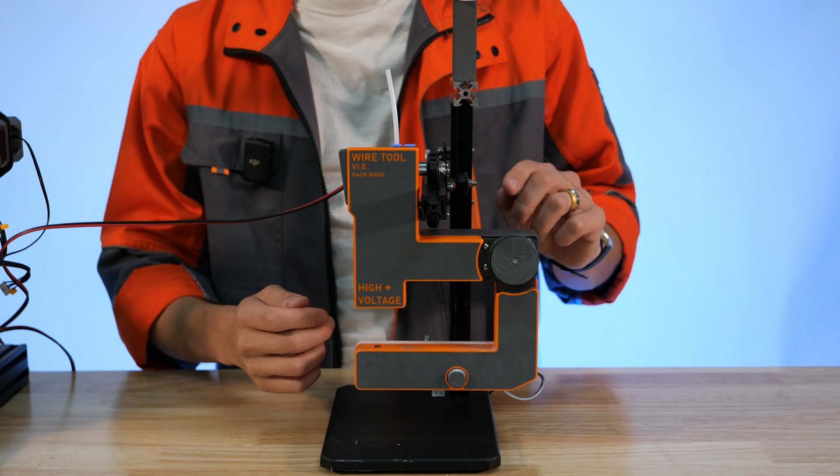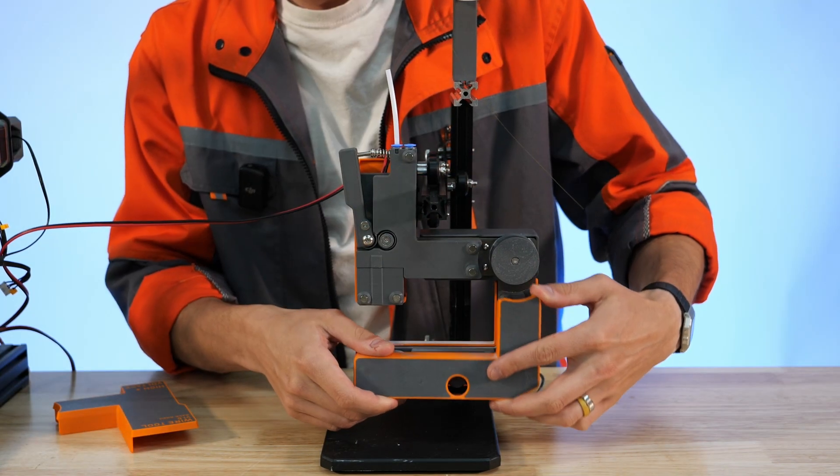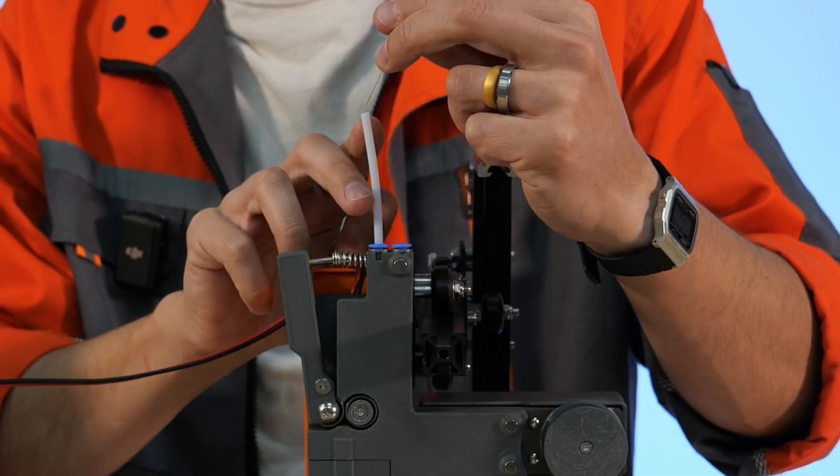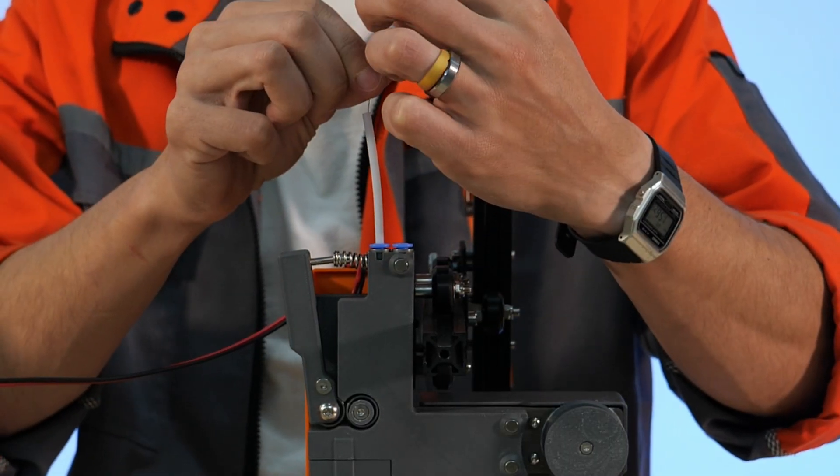Now that we've used heat to part the wire we can then remove these covers from the front of the tool.